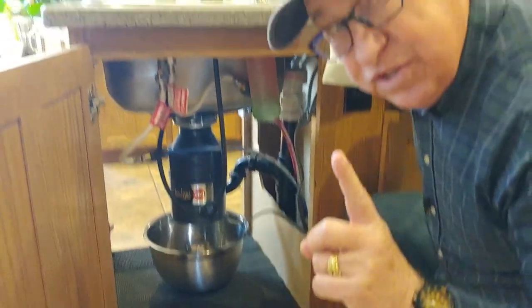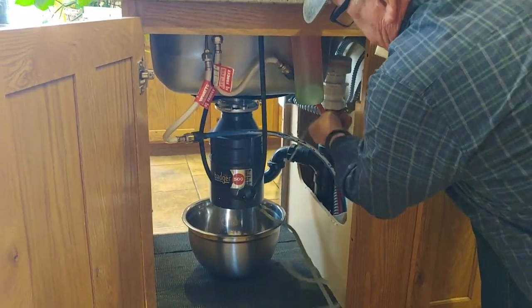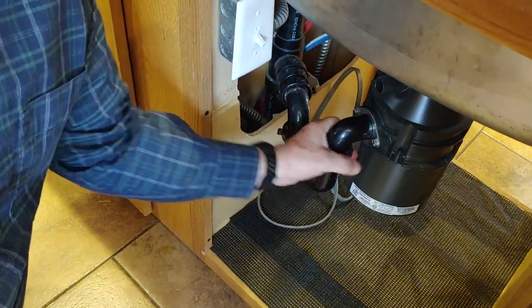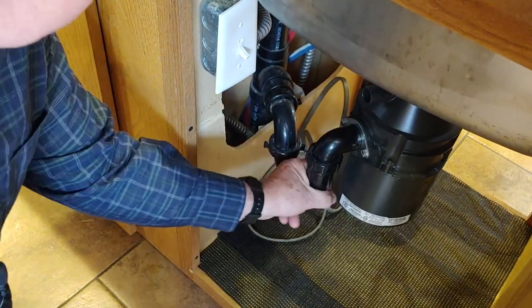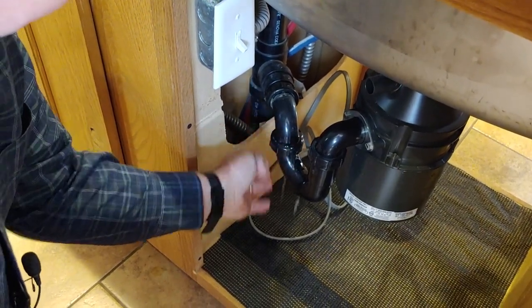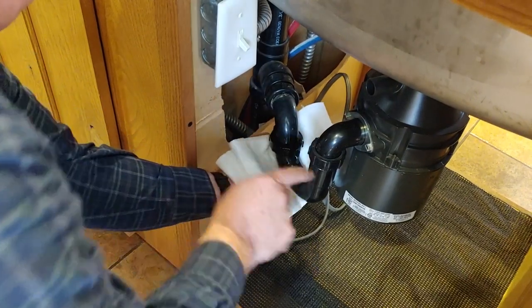Let's go ahead and replace this — swap it out. First thing: disconnect the power. Here's the cord coming out of the bottom of the unit, plugged into an outlet at the side — let's unplug that. Step one done. Step two: let's get the exit plumbing disconnected. We'll unscrew that and back off the slip nut right there.